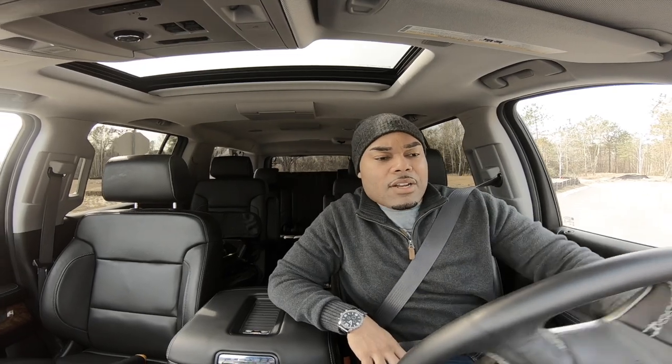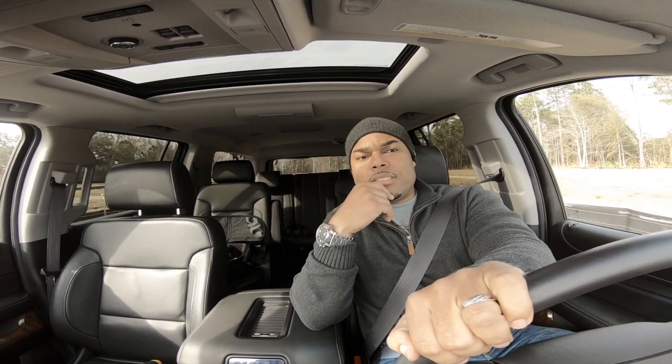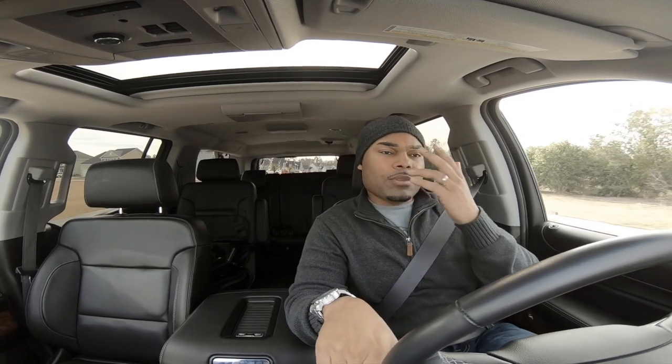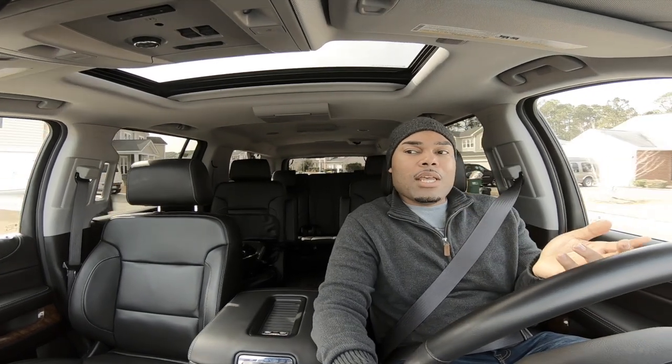It's a very smooth riding vehicle. The reason I went with the LTZ package is it comes with magnetic ride control — the same technology that comes in the GMC Yukon Denali and the Cadillac Escalade — and it only comes in LTZ models, not LT. When you're spending this kind of money you might as well get all the options, because I've bought vehicles in the past where I skipped an option and later wished I had it.